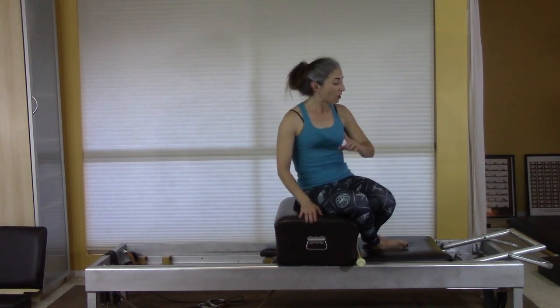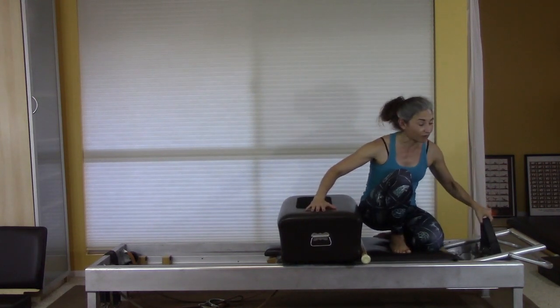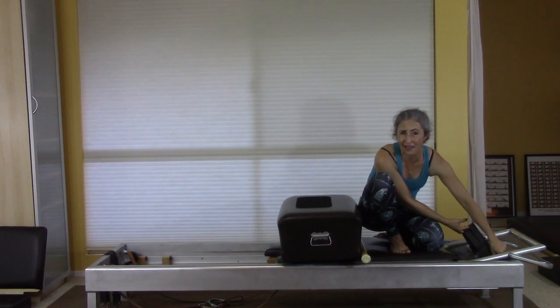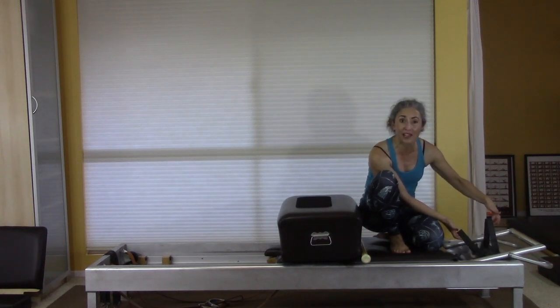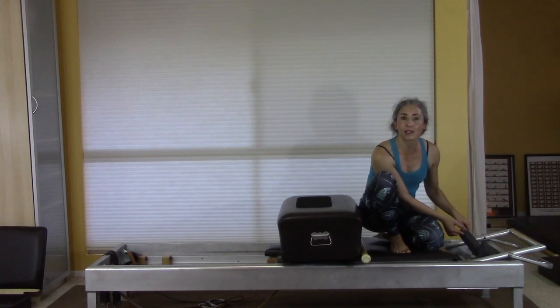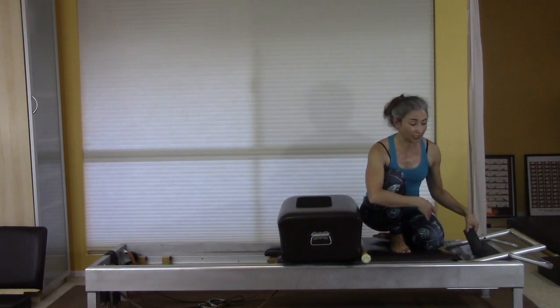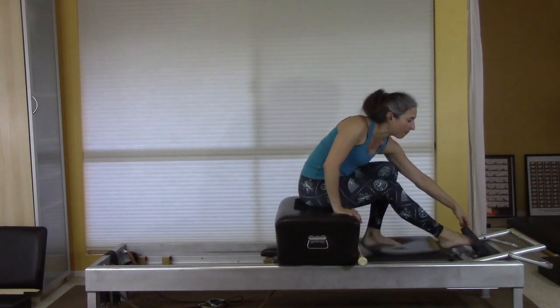A word about your straps — this video might turn into a rant about pet peeves, so please bear with me. The reformer should have two — I repeat, two — straps for your feet. Each strap should be independent. You should have two dog clips and two straps, so each strap has its own clip. This isn't just a safety feature — it's also your teacher, giving you feedback about how well you're doing.